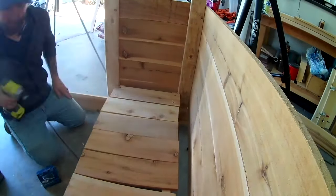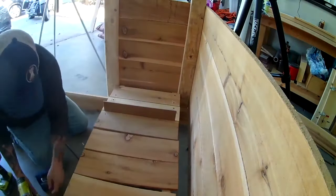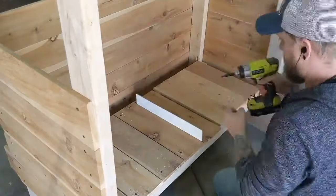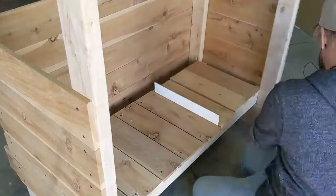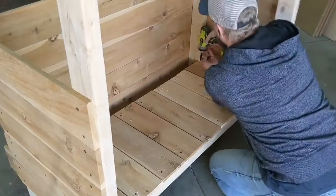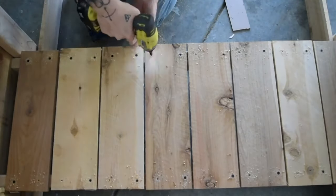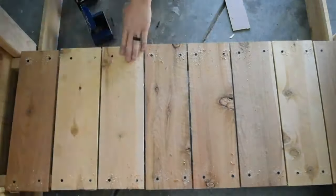I had a piece of hardboard laying around that I used as a spacer between each picket. I screwed the floor pieces in, making sure to pre-drill so I didn't split anything.